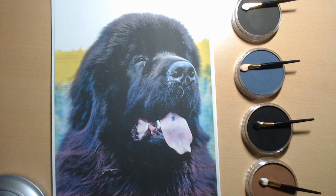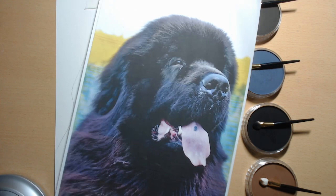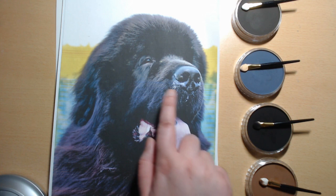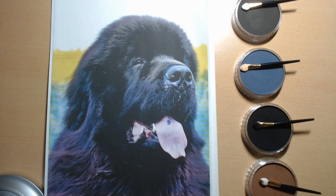Hi everyone, welcome back to Fine Art by Amy. In today's video, I'm going to show you how I do the underpainting for my pet portraits using pan pastels. As you can see in the picture, there are quite a lot of really deep dark areas and some areas that are quite light as well, on the bridge of the nose, on the muzzle, and in a lot of the fur.